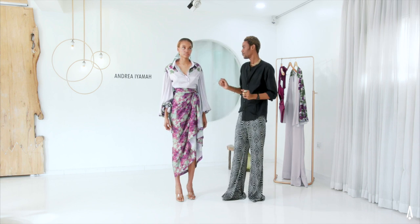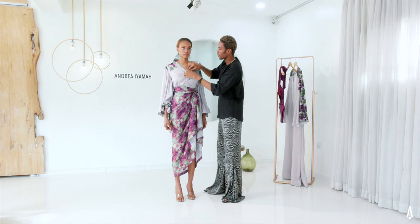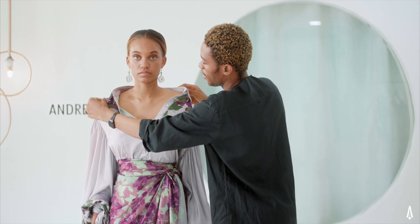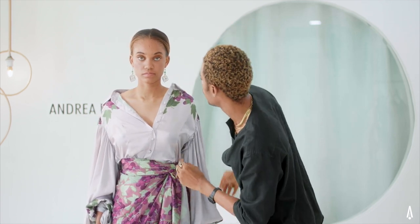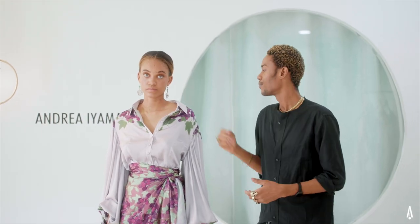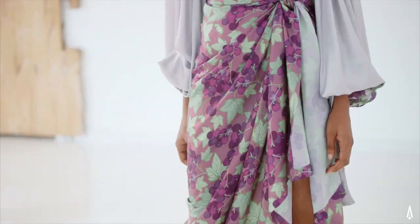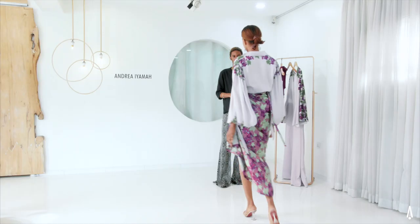And your vine wrapper. Optionally, I could take down a few buttons and have this open as an off-shoulder top, or just as a loose neckline as well. So here we have the vine bubble shirt and the vine wrapper.